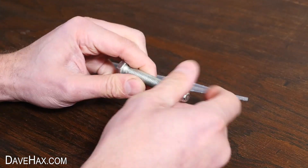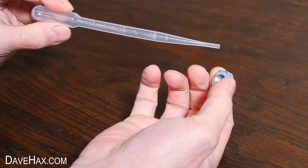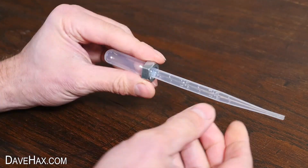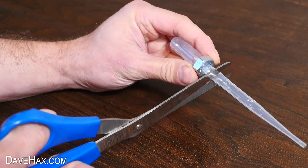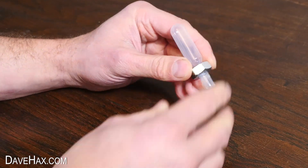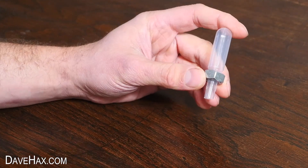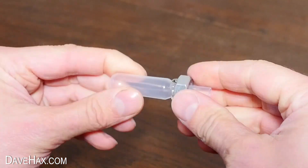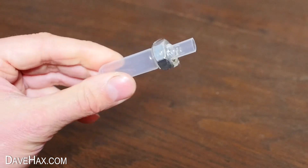Next, take a metal nut and thread it over the pipette tube until it seats against the bulb at the top like this. Then cut the tube just below with some scissors. Next I'm using a glue gun to hold the nut firmly in place.